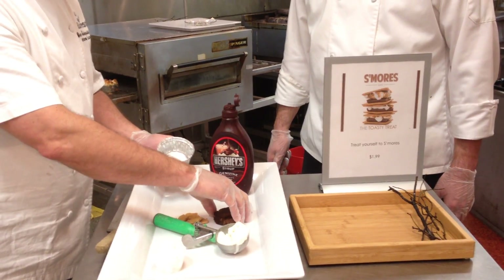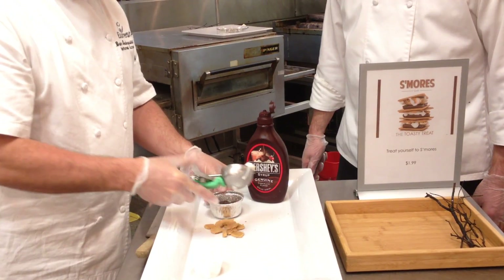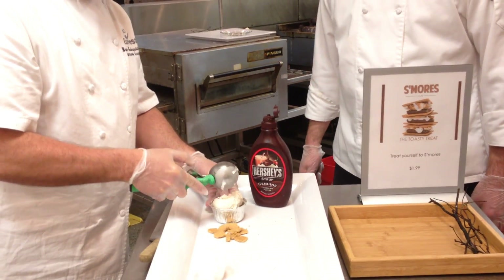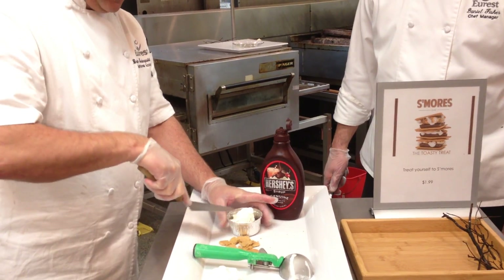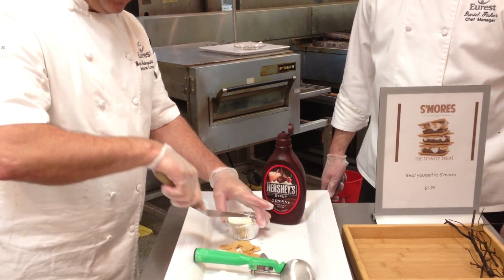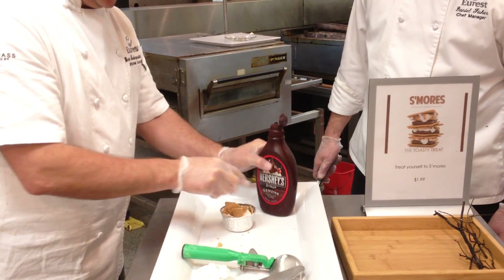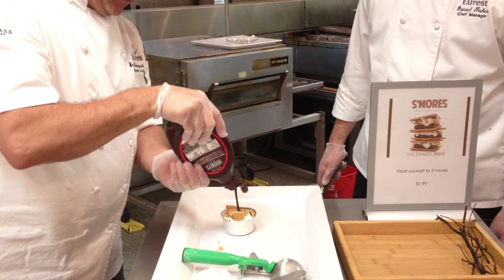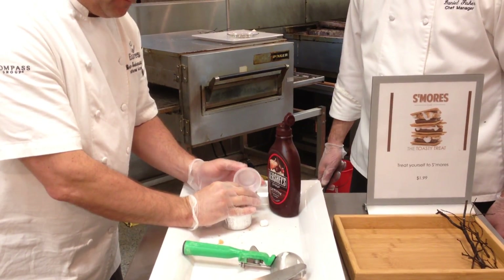Basically, we're putting in the bottom a chocolate brownie — 2 oz. of brownie. We're putting ice cream in this. This is great to do in advance. You can do this for catering. You can do it in the cafe as a grab-and-go. You don't have to use the ice cream. We've got a half of the graham cracker crumb there, a little chocolate sauce, and we top it off obviously with marshmallows.